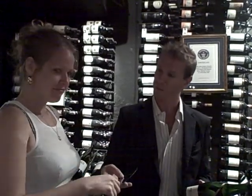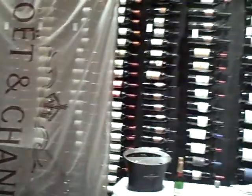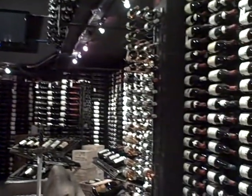Let's say we're at the Barefoot Bistro, Whistler. I'm just going to turn this around and show you — we are in a wine and champagne cellar that holds 16,000 bottles of wine.